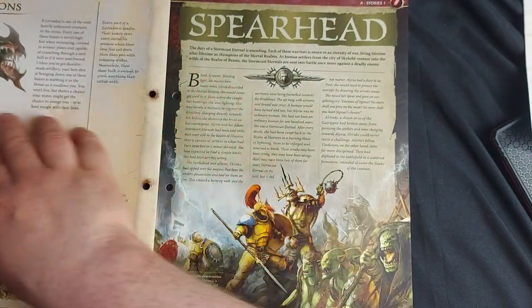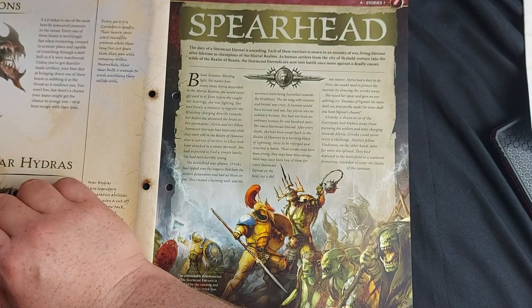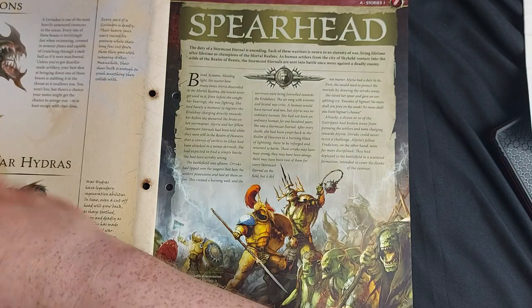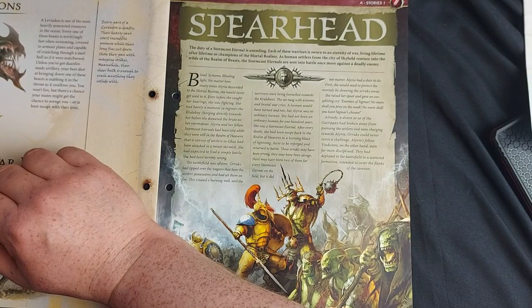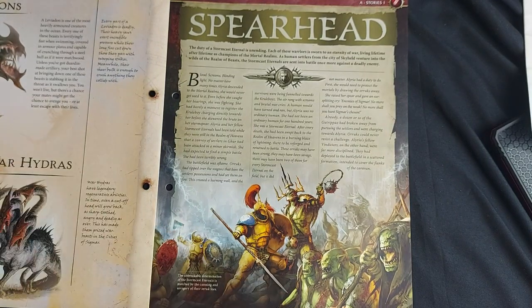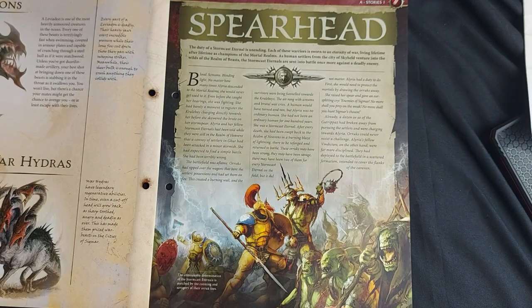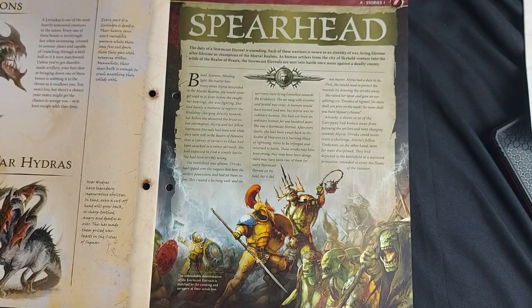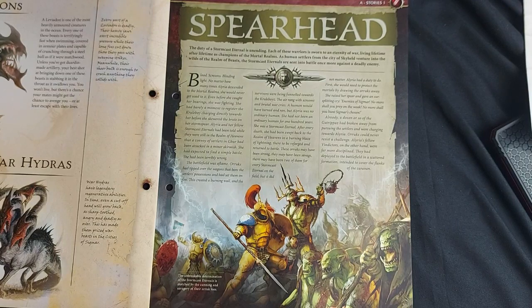We have Raviodons — another creature utilized by the Idoneth Deepkin. These are giant carnivorous turtle-like creatures that often carry a whole regiment of elves on their back, and very little is going to damage them, except perhaps some Duardin artillery. Finally, we have the War Hydras. War Hydras have been around since the Old World — they were pets of the Dark Elves, beasts of burden used to goad into battle. And of course, as anyone would know, taking off one head of a Hydra will only cause more to grow.